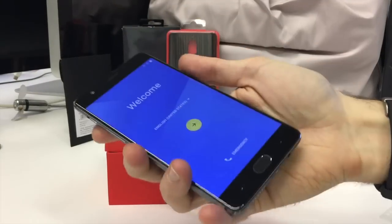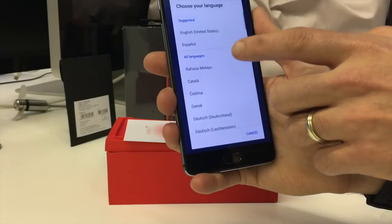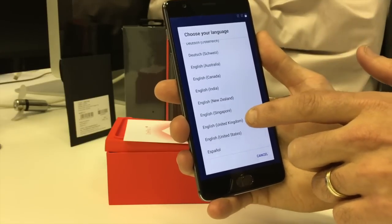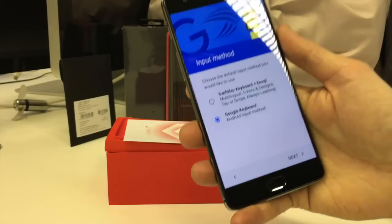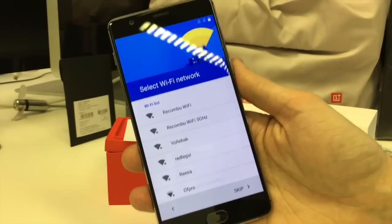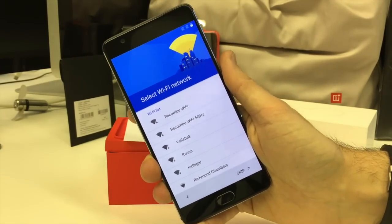Sorry, I've had a lot of coffee by the way, so if you find me particularly irritating that's why. So as you can see we're now in the setup process — we're going to go United Kingdom because we spell things properly, with U's and such forth. You've got Google keyboard or you can have a bit of SwiftKey if you like. Going to connect to the Wi-Fi and stuff and then come back and we can have a full explore of the new Oxygen OS.